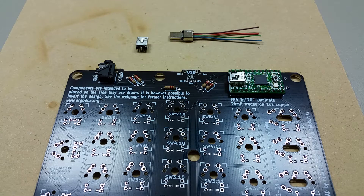Hi and welcome to the next assembly video for the ErgoDocs open source mechanical keyboard. In this video I'm going to demonstrate how to solder the mini USB connections.